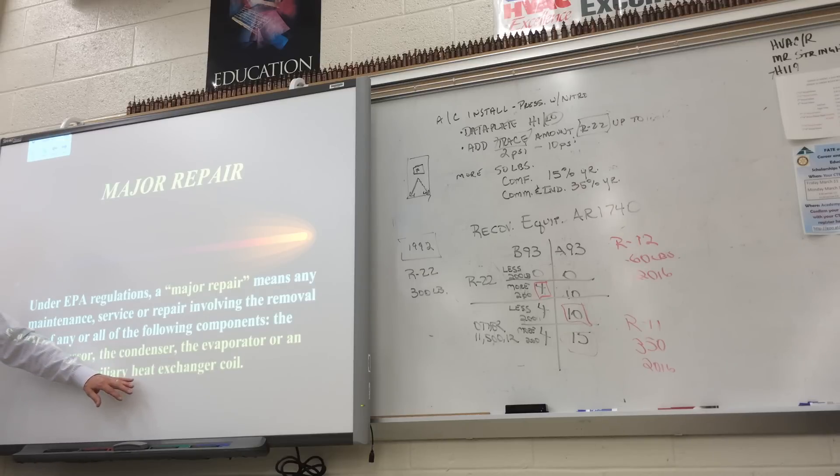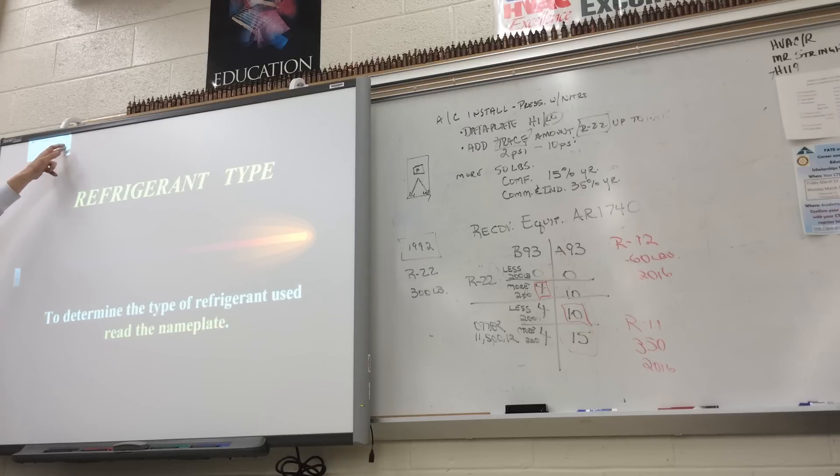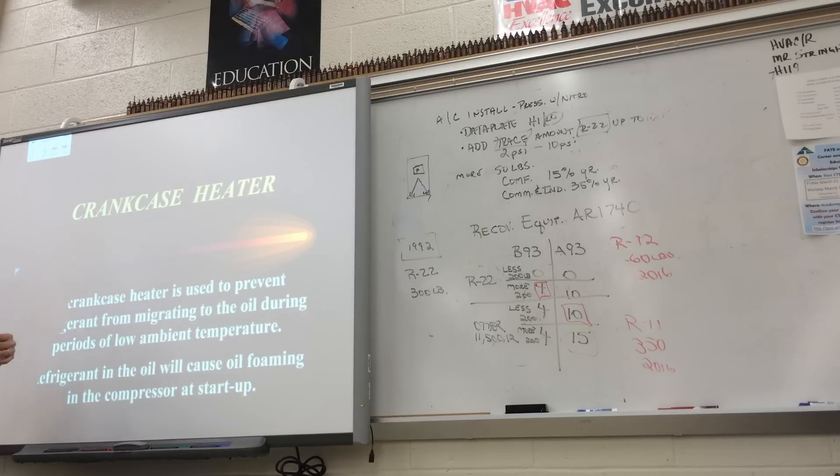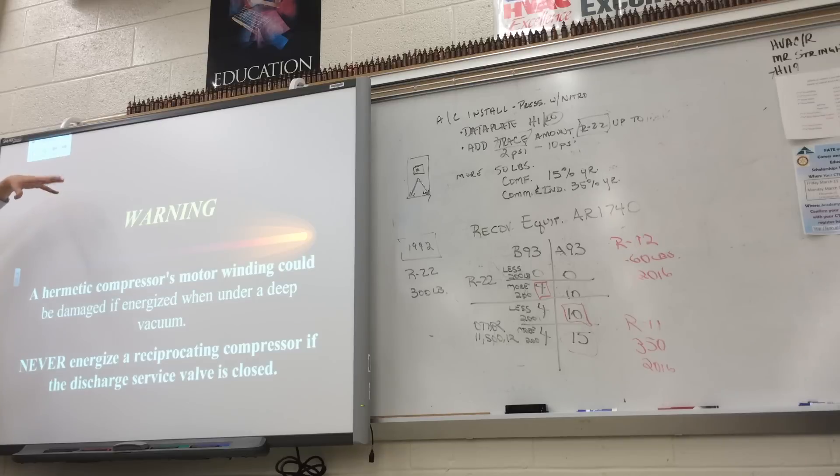For major repair, they're going to consider the auxiliary heat exchanger coil as major — normally we consider compressor, condenser, evaporator, and metering device, but they swap in auxiliary heat exchanger coil. Read the nameplate. A filter dryer removes moisture but has a limit — if you feel a temperature drop across the filter dryer, it's getting clogged and needs replacement. Or if the sight glass moisture indicator changes color from dry yellow to wet green, swap out the filter dryer. Any time you open the system for service or install a new unit, change out the filter dryer. Crankcase heaters on the compressor warm the oil and minimize refrigerant getting trapped in it.